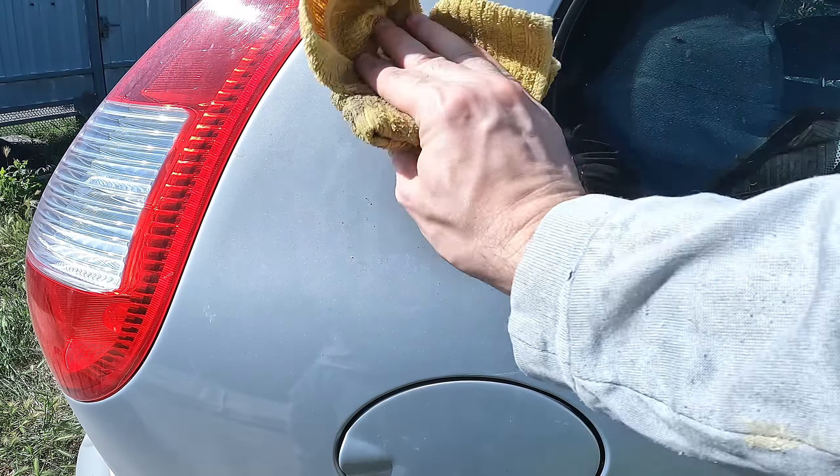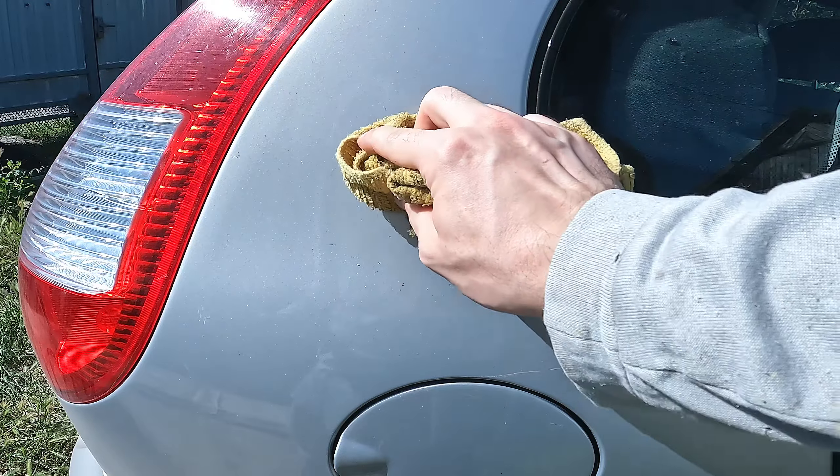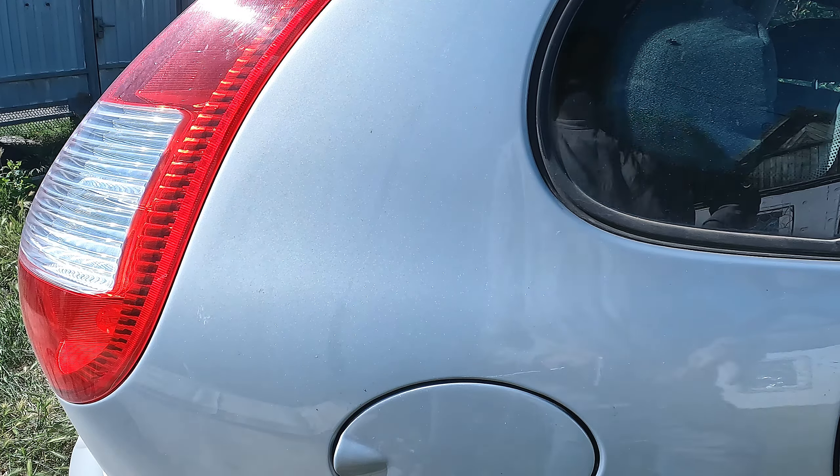Mineral water very easily copes with bituminous stains that fall on cars from the road. On the body of the car and wheels, mineral water also works great and wipes off dust, dirt, and dried insects.